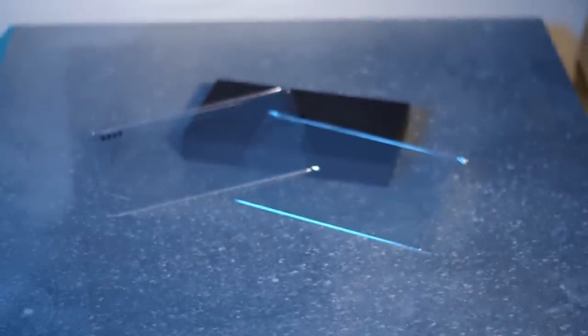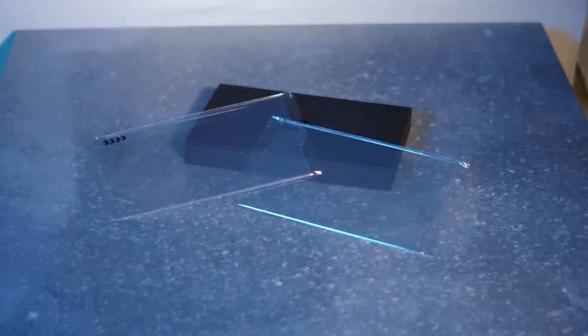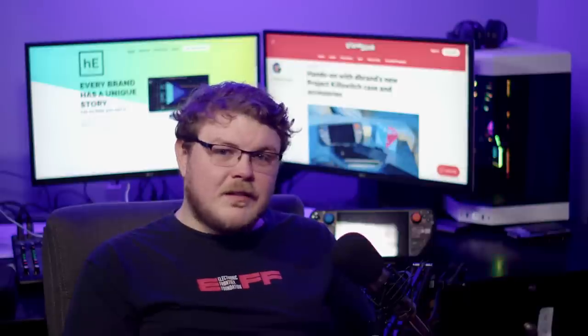The tempered glass screen protector does not come in either of the two kits on offer and must be purchased separately. I was hesitant to install the glass they sent, as I have the 512GB model, but I did anyway — for science. While I wouldn't call it a mistake by any means, there's definitely more glare than I was expecting to have with the protector installed. With the screen off, the protector basically acts like a mirror, though this is not much of an issue when you're playing a game.